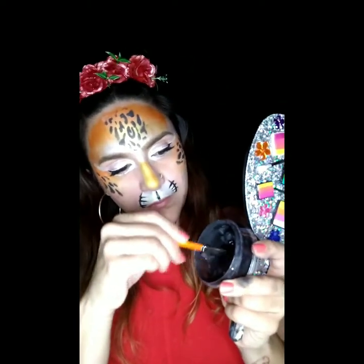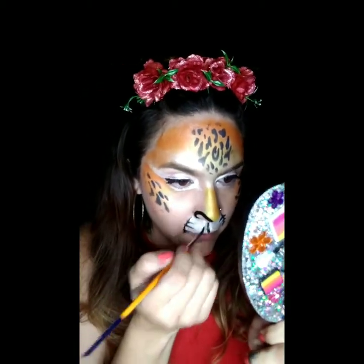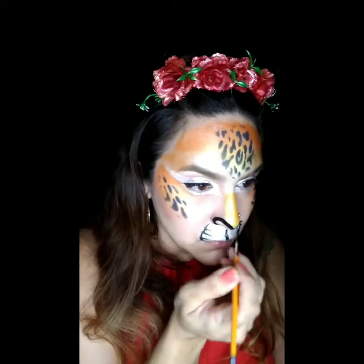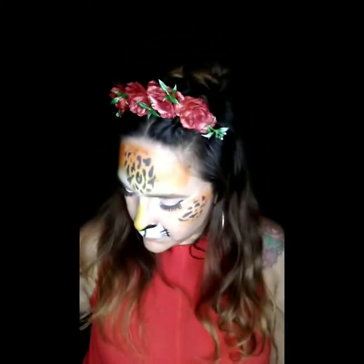Now we're going to do the nose. What I like to do is make it into two loops — one loop on each side — and then go ahead and fill that in. It kind of looks like a heart too, but the best way to describe it is two loops. It gives a great shape for the nose.